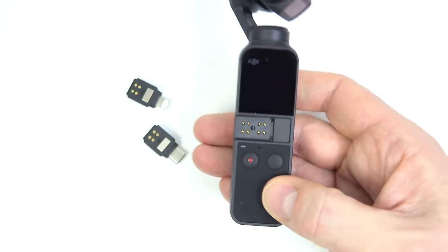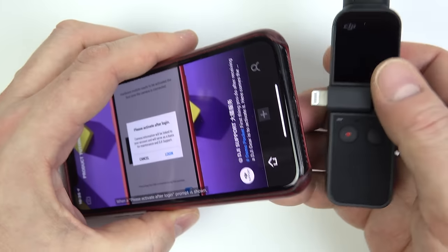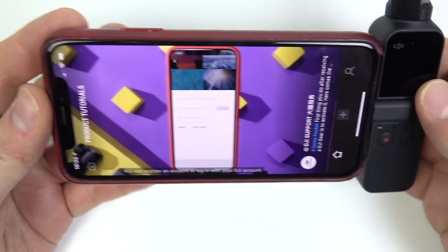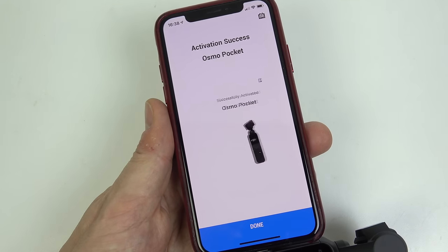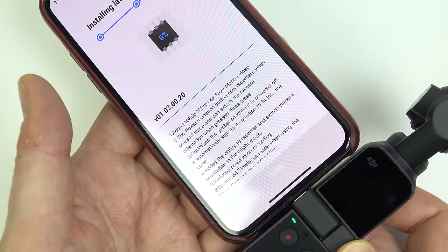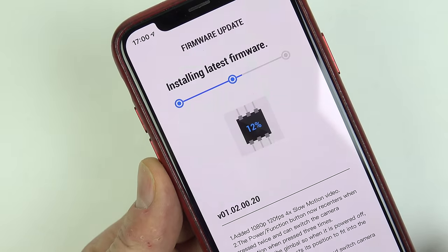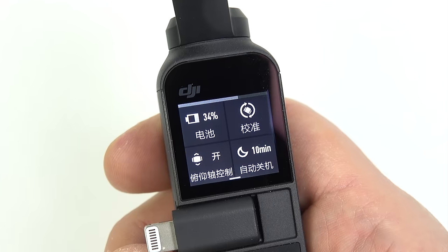Initially I was pretty impressed with the setup procedure — it seemed very slick. You attach the appropriate connector onto the Osmo Pocket, download the application to your phone, put those two things together. The application recognizes the Osmo Pocket. You then have to create an account with DJI, it registers the device, and it all seems very automated. And then of course it downloads the latest firmware.